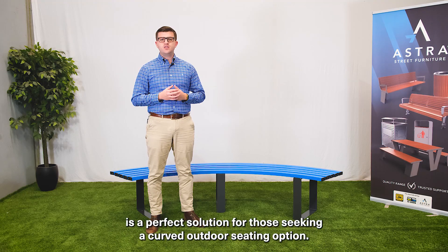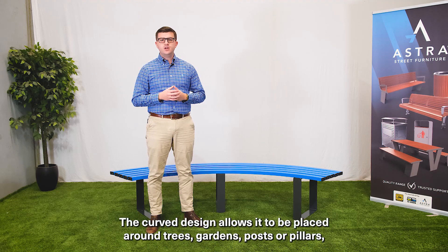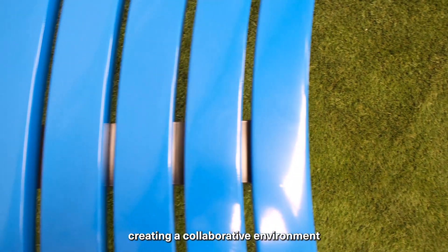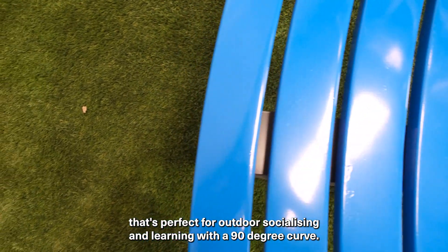The Milan Curved Bench is a perfect solution for those seeking a curved outdoor seating option. The curved design allows it to be placed around trees, gardens, posts or pillars, creating a collaborative environment that's perfect for outdoor socialising and learning.